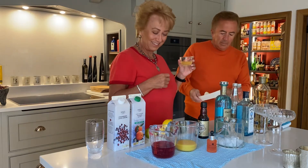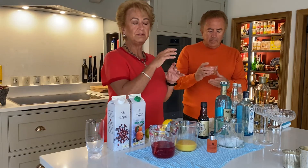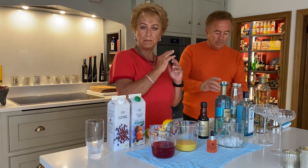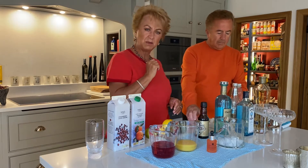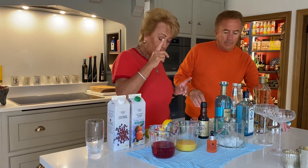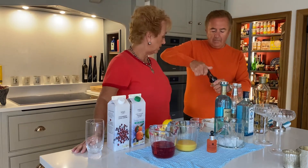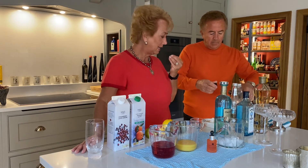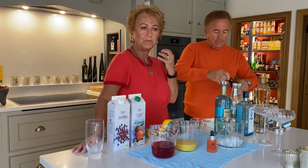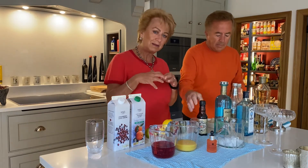And an egg white — it's about 25ml. You can buy cartons of egg whites in the supermarket; if you do, just pour out about 25ml, but it's roughly one egg. I'm also going to pop a bit of grapefruit bitters in there — just a little dash. It gives a little hint of bitterness, and then you've got the sweetness of the liqueur, so it all balances out beautifully.